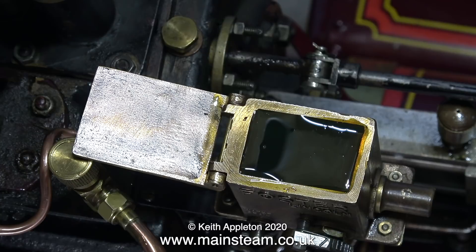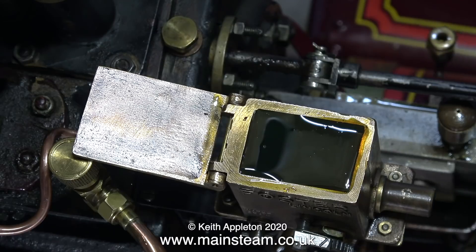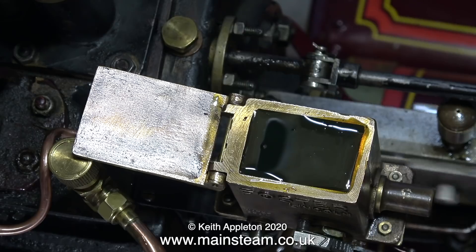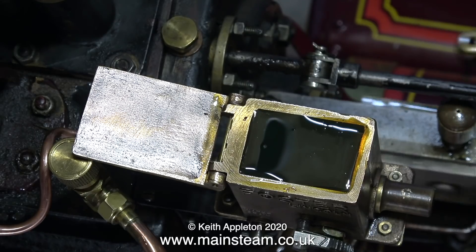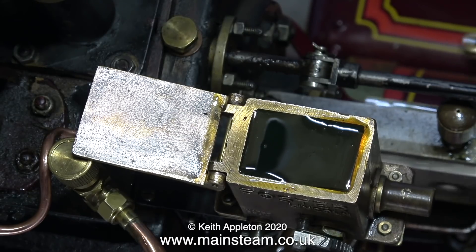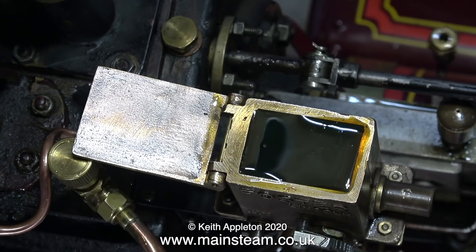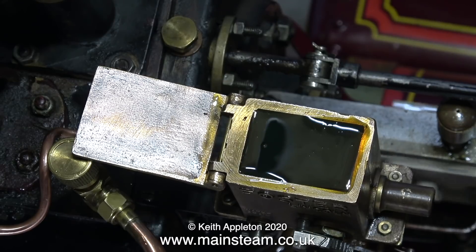I've refitted the lubricator to the engine and it's all piped up. The engine is running, albeit slowly, because my small compressor just cannot keep up with the air that this thing needs. I figured that by filling the lubricator tank right to the top and then running the engine I would be able to sit and watch the level drop. This is possibly not the best idea I've ever had because this is the fastest I can make this engine run using my small compressor, and it soon slows down — I really don't think my lifespan is long enough to sit here watching the oil level in the tank drop.